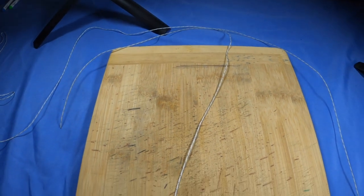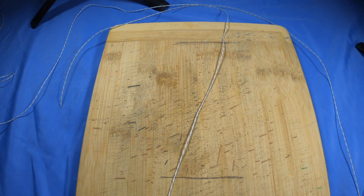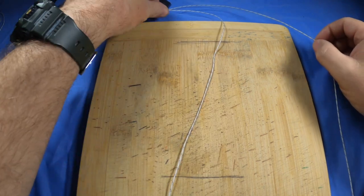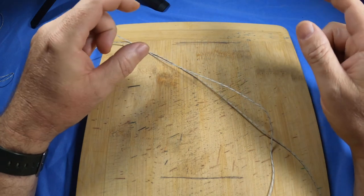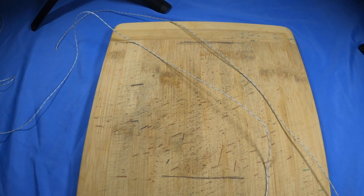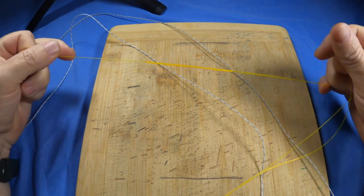Hi guys, this video is going to be a knot tying video. A few guys have requested a step-by-step on how to tie a plat. It's a rather long and complicated knot if you haven't tied it before, so with the help of this board and some Dacron I'm going to tie a loose plat so you can follow along. Then go practice with some fishing line, and after a bit of practice it should look something like this.